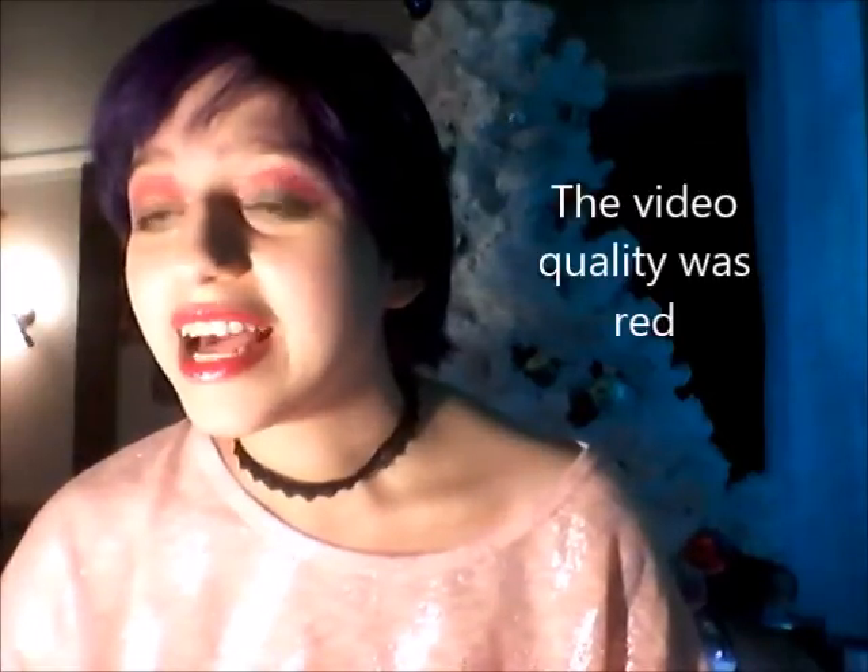I'm gonna have to redo this makeup because I did it the first time and it was so red. So I'm gonna go redo it again. Sorry if I seem mad — it's just so frustrating.